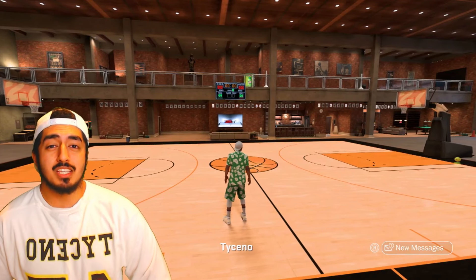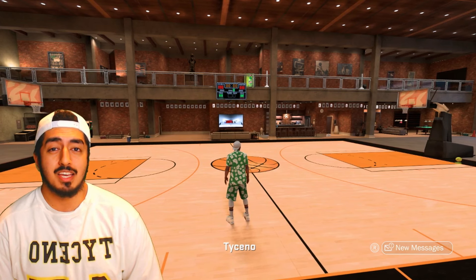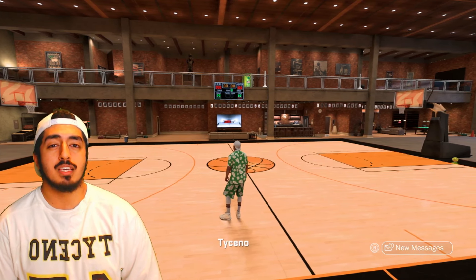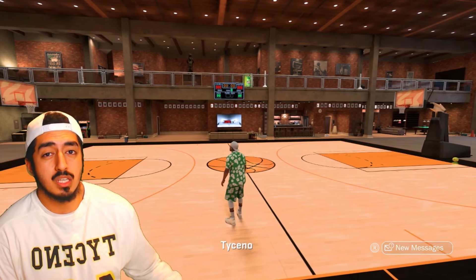Hey, what is up YouTube? It's your boy Tarsino here and today I'm gonna be talking to you guys about how to shoot lights out in NBA 2K17.